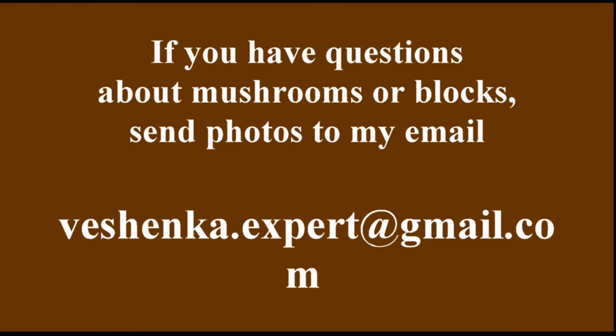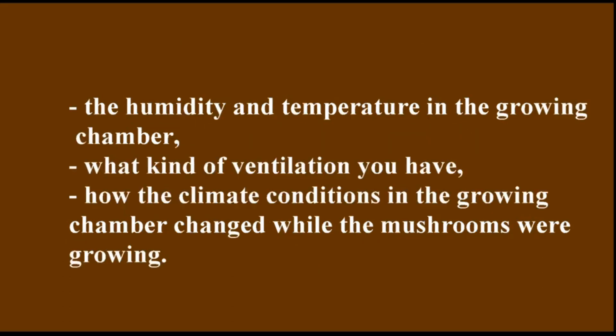If you have any questions about mushrooms or blocks, send photos and videos to my email at vyeshenka.expert@gmail.com. Please note in the subject line that you agreed to the use of your photos in a free video on my YouTube channel. I will create a short video where I explain what happened to your mushrooms or blocks. Be sure to include the conditions under which you grew the mushrooms — I need to know the humidity and temperature in the growing chamber, what kind of ventilation you have, and how the climate conditions changed while the mushrooms were growing.